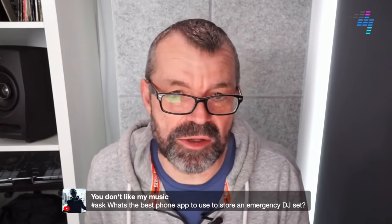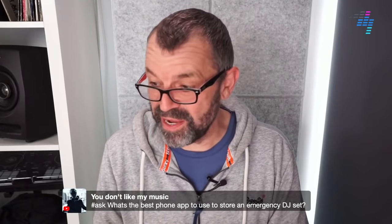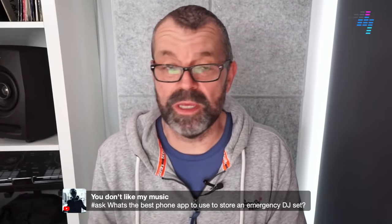What's the best phone app to use to store an emergency DJ set? I'd probably just stick it in the files and play it from there, or you can put it in the music app. If you're on an Apple phone, you could use the Music app for that.